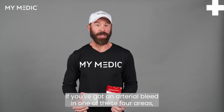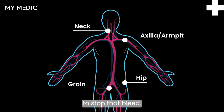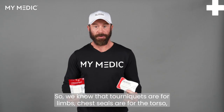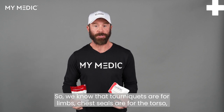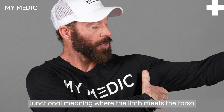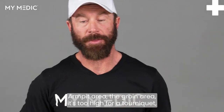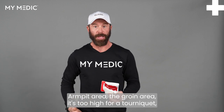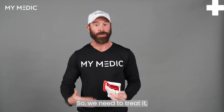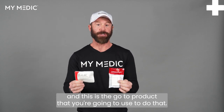If you've got an arterial bleed in one of these four areas — meaning the armpit or the groin area — this is what you're going to use to stop that bleed. We know that tourniquets are for limbs, chest seals are for the torso, and these products are for the junctional areas. Junctional meaning where the limb meets the torso — the armpit area or the groin area. It's too high for a tourniquet and it's still an arterial bleed, so we need to treat it, and this is the go-to product you're going to use to do that.